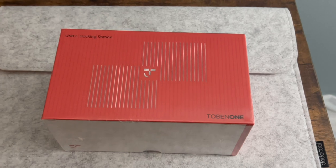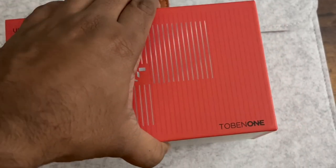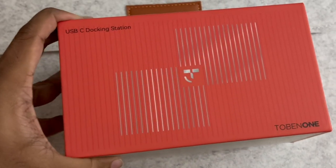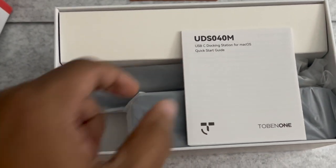Hi, welcome to the channel. Today we are unboxing a USB-C docking station for MacBook from Tobinon. We have reviewed the earlier version before and this is the newer version.